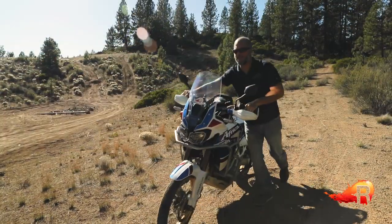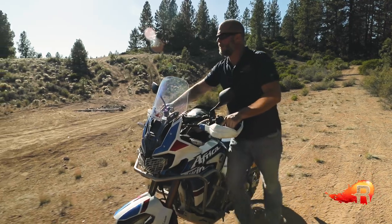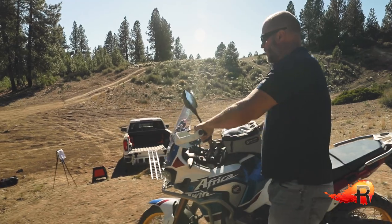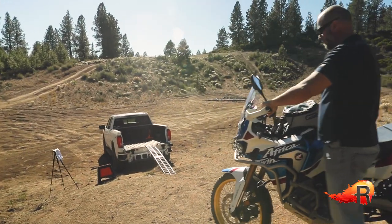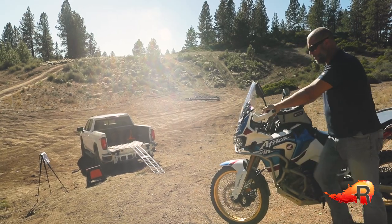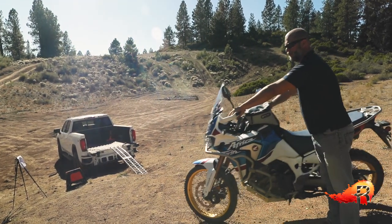Time to get the bike in position to load it on the ramp — straighten and line it all up. You've got options here with your front brake, and of course having it in first gear is kind of like having the rear brake at your command through the use of the clutch.